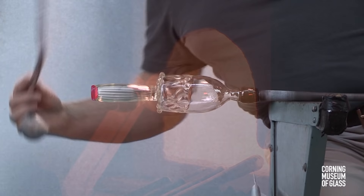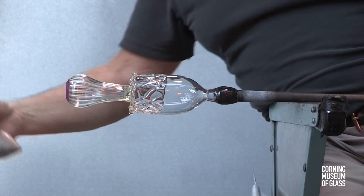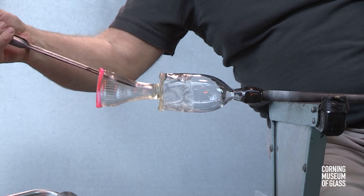The glass is re-heated. The soffietta, or puffer, is used to inflate the lower half of the bubble. And after reheating, the two-bladed tool called the jacks are used to give the foot its final shape.